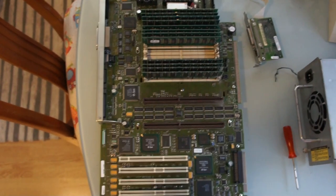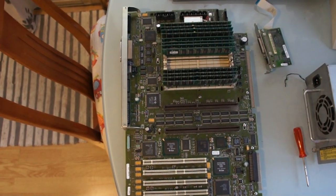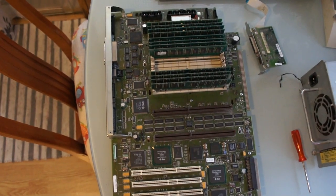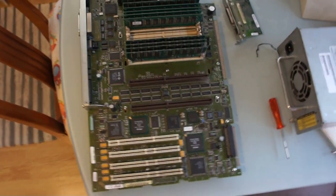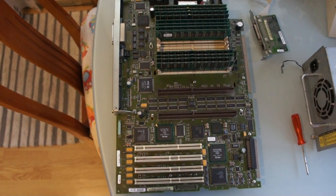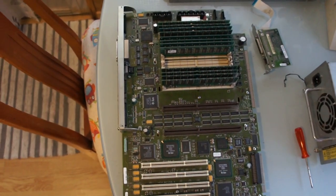I thought I'd make a video of something I found quite amusing about my Sun Ultra Enterprise 250. I was cleaning the motherboard of my Enterprise 250 because the system failed — not the motherboard itself — after almost three years of service. I have a video on this machine and I'll put the link in the description where you can see an overview of it.